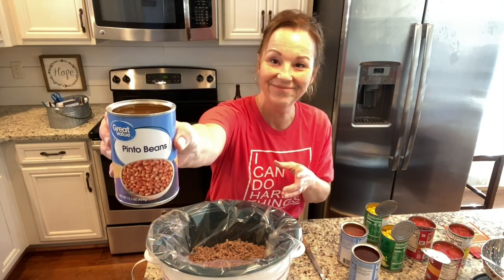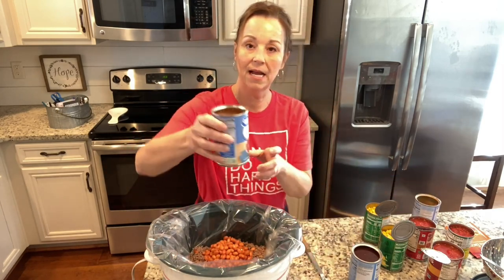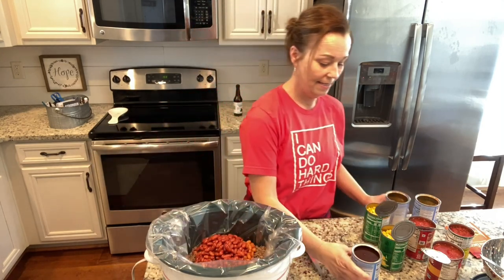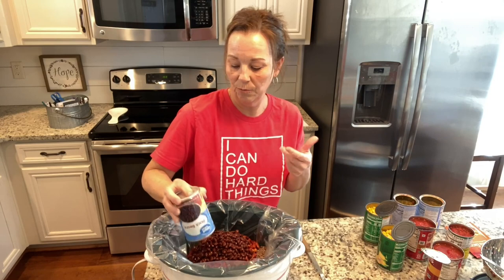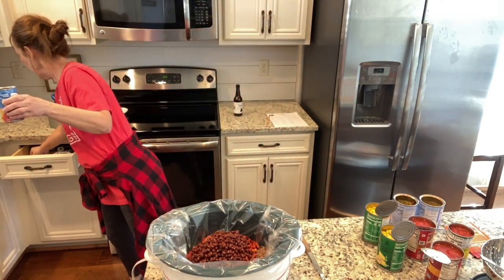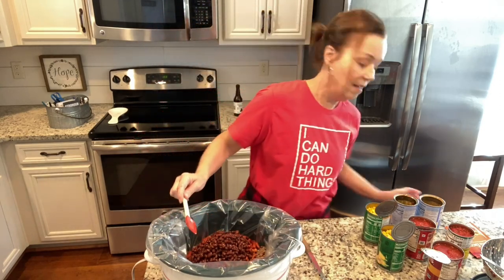Then you just need one can of pinto beans — and you don't drain any of this, okay. Then you need a can of kidney beans, and it doesn't matter if they're light red or dark red. Then you need a can of black beans. I usually try to find the Walmart or Publix brand, and if they don't have that I just buy the next brand.